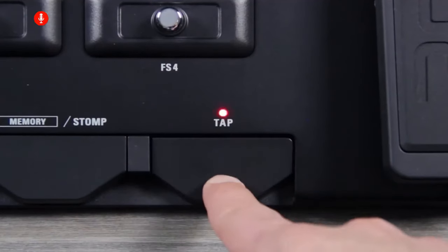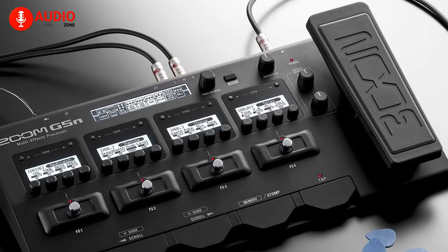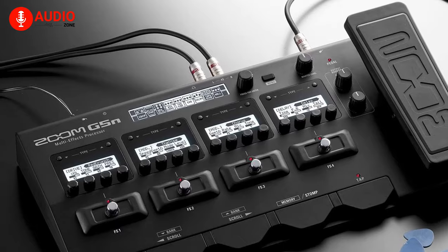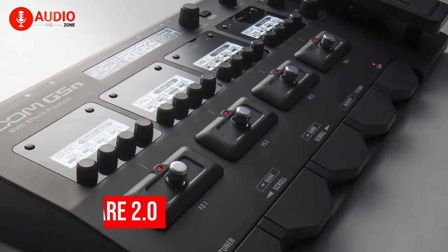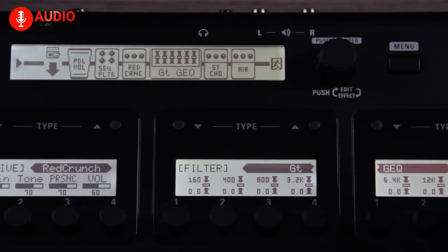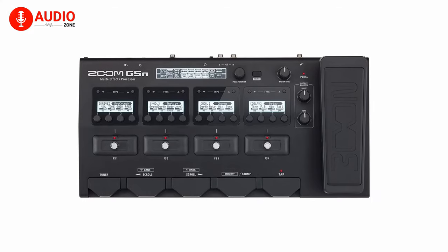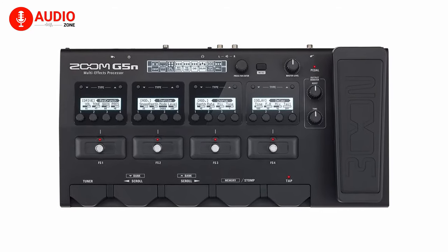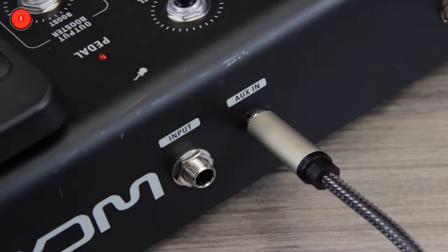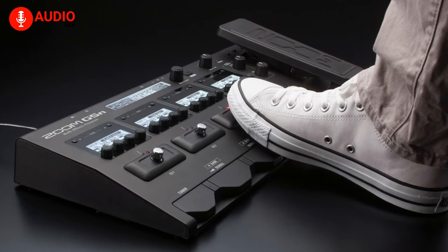The tap tempo footswitch of the G5N helps you to synchronize with your rhythm. The Zoom G5N is capable of doing what usually takes an arsenal of stomp boxes, amps, and speakers. With its dedicated firmware 2.0, the G5N offers more efficient DSP power, which lets you link up to nine effects in any order you'd like. It's comparable to having hundreds of fully loaded pedal boards in one compact device. Assuming maximum functionality is what you're after, the Zoom G5N is the perfect guitar processor for you.